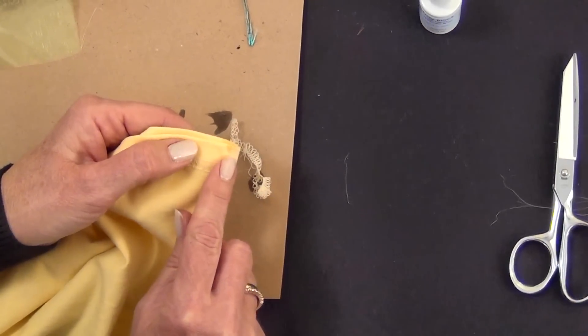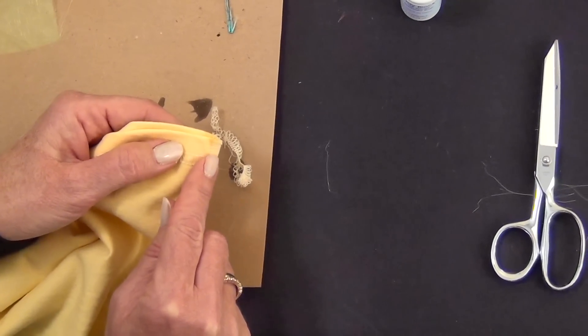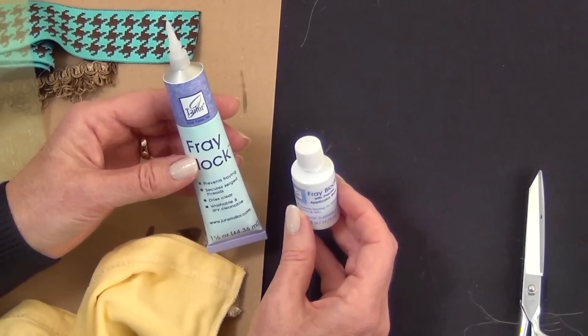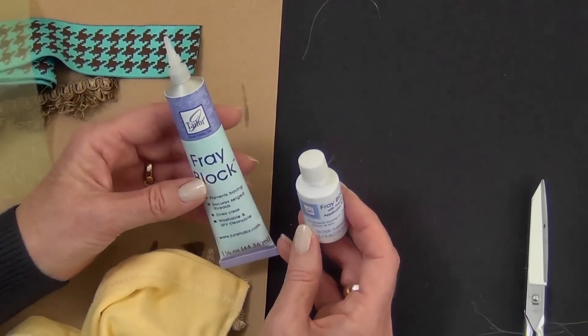Fray Block will dry soft, clear, and flexible. So even if you're using it on a garment, it's not going to be uncomfortable. Either version — the brush-on bottle or the tube — are both great tools for your sewing, quilting, or craft room.